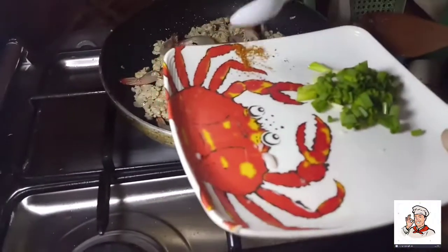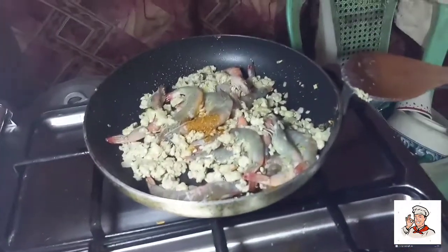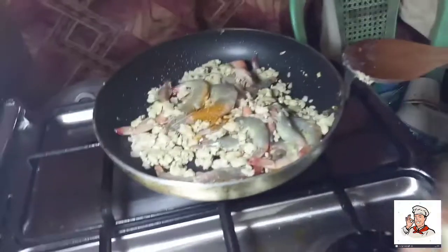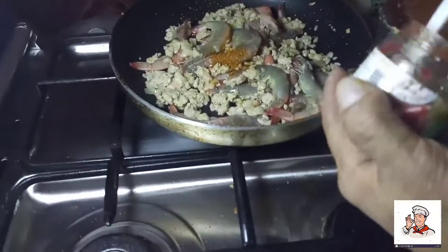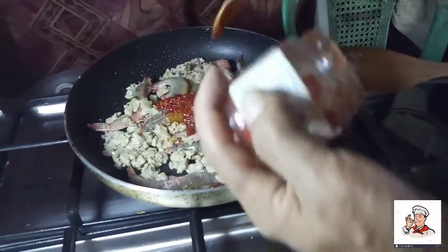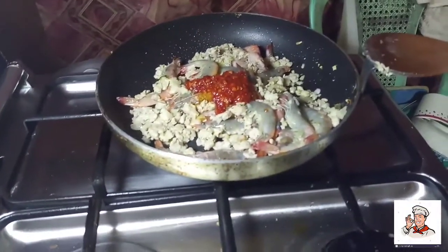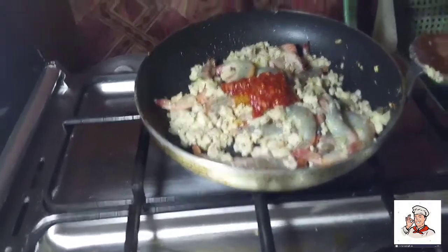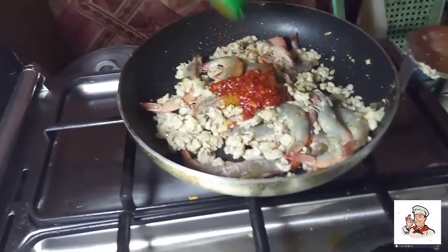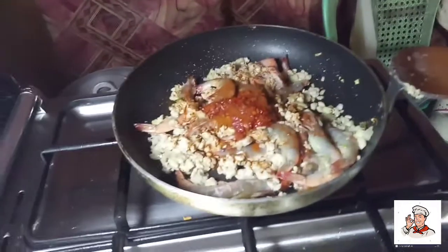I'm going to add the chili powder. I'm adding chili garlic. Let's add paprika powder — the magic spice.